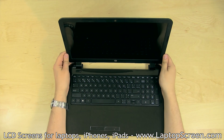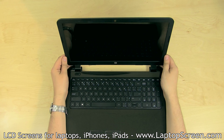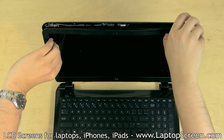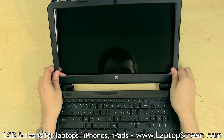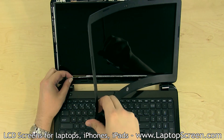Proceed on removing the bezel. In certain cases, it is held down with two or four screws in each corner that can be hidden behind either plastic or rubber covers. In this case, there are no bezel screws. Pull away the bezel by the inner edge, starting from the sides. Be gentle and try not to break any of the plastic tabs underneath. Sometimes the bezel may also be glued on the inner edge. You may need to open the clamshell fully to unsnap the hinge covers portion of the bezel.